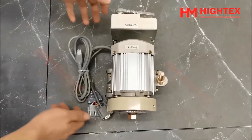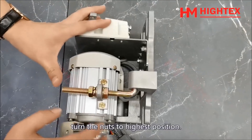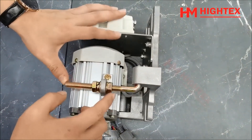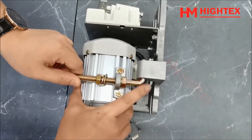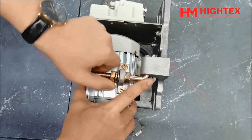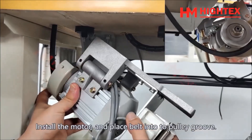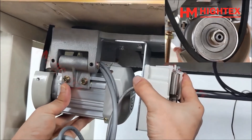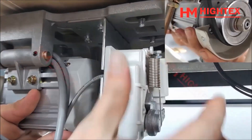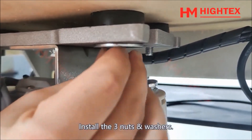Step 5: Installation of the new servo motor. Take out the HM750L motor and turn the nuts to the highest position. Install the motor and place the belt into the pulley groove. Install the three nuts and washers.